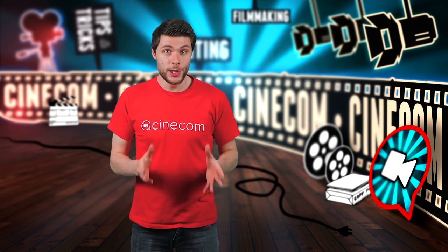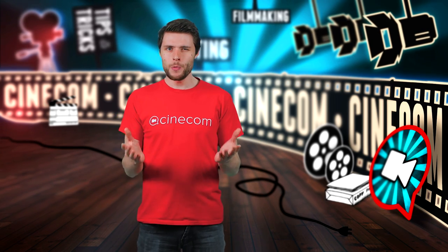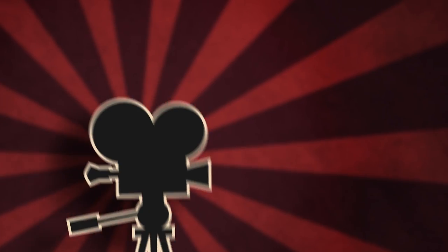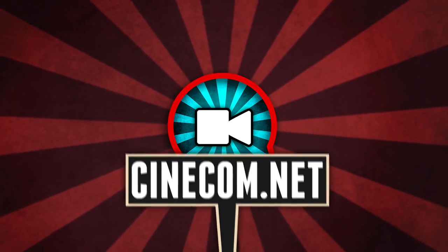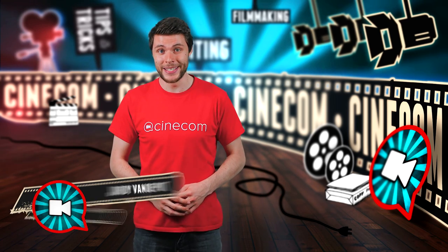We have a very popular video on YouTube that shows 10 creative tricks with a camera slider. It had so many positive reactions, we just had to make a couple more. What's up folks, it's Jordy here for cinecom.net.